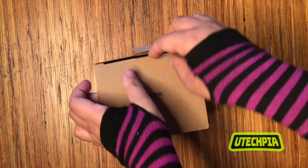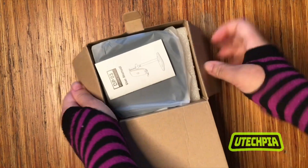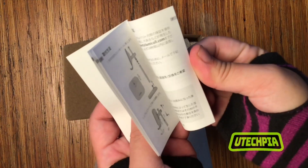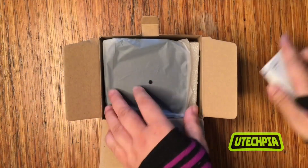Unboxing an adjustable mobile phone stand by Lamacol. Included is a manual that provides info about the phone stand and some easy-to-follow assembly instructions.